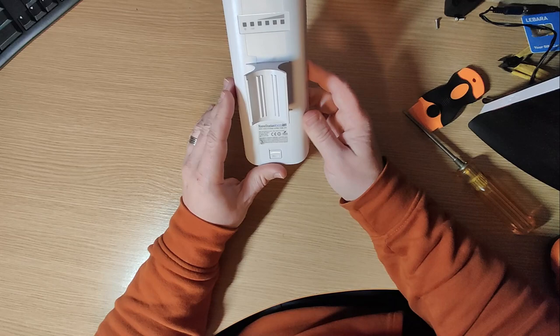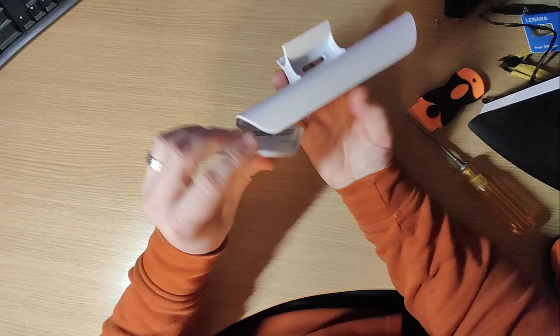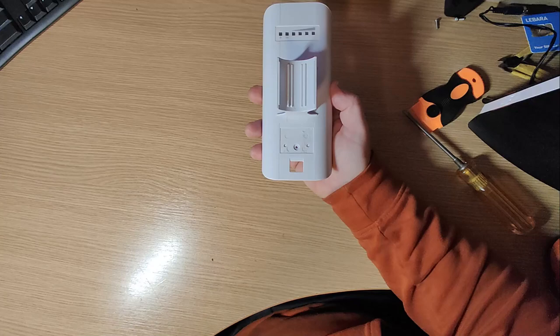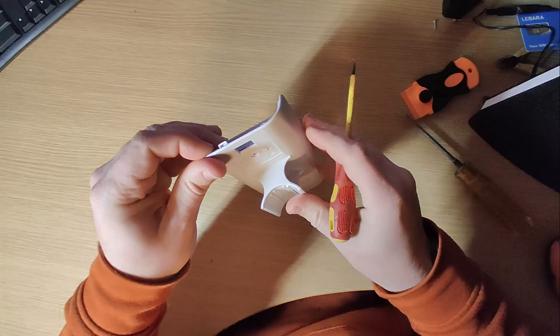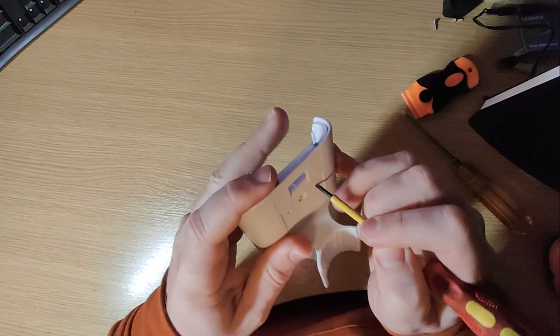I've already had this one apart so it'll be easy. Take the lower case off — there's a little button underneath. You also need to take the label off because there's a tiny black screw hidden inside there which you unscrew. Then to open the case, get in under these two slots and lift it up — there are two little nipples here trapping it in. You can push up from below, but I find it easier to lift from the side.